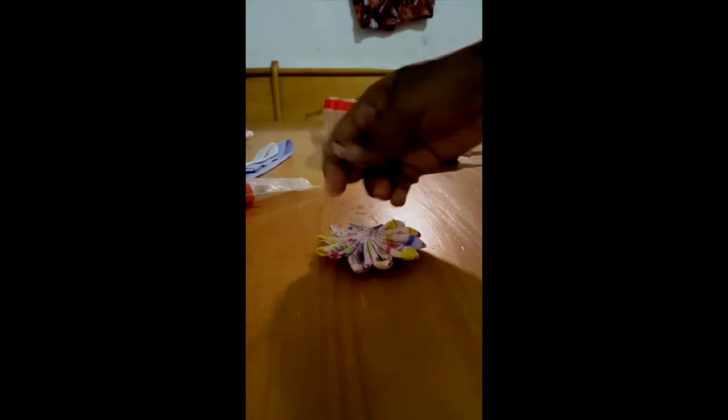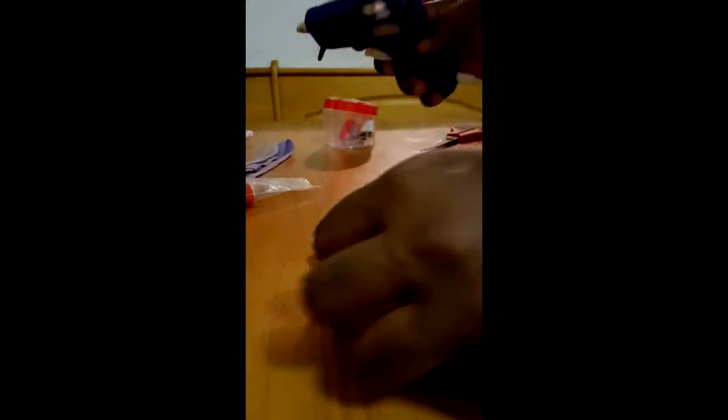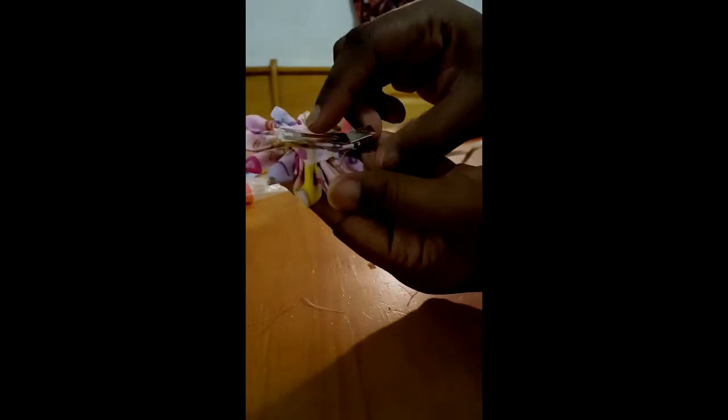Now we're going to attach the clip — that's the pre-made clip we made earlier. We're going to attach it to the back of that piece of fabric we just glued on, and do a straight line of glue across the back so the clip can go right in place. Press it down firmly, make sure the clip is attached. Then open the clip to make sure the glue did not spread. And that's our flower clip.